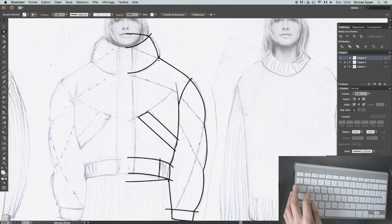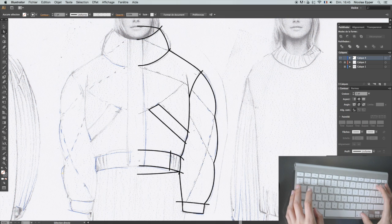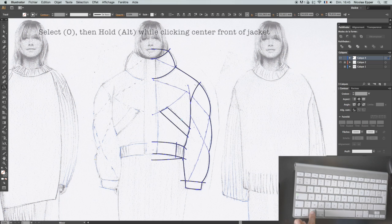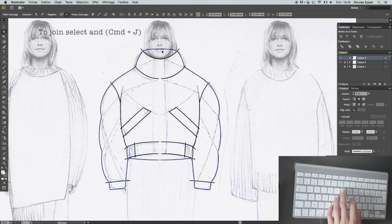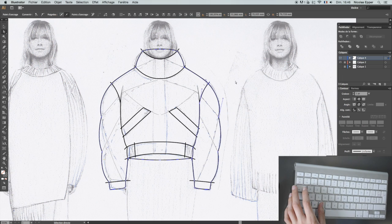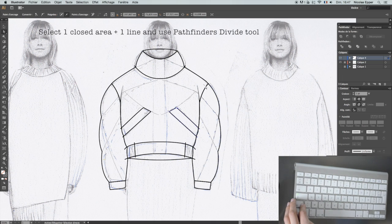I'm going to get ready to mirror everything, making sure everything looks okay and the lines don't overlap. I'm going to go back and move them back a little bit. I went ahead and selected everything and then mirrored it — it's Control J. Then I'm going to select the line and the closed area so I can do Pathfinder Divide. I really love this tool in Illustrator — it makes everything so nice and neat, perfectly aligned.